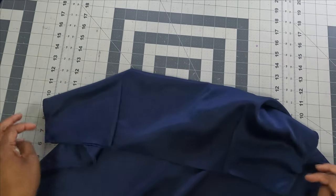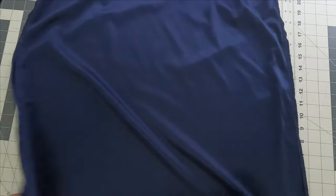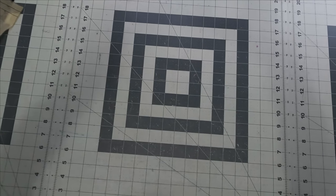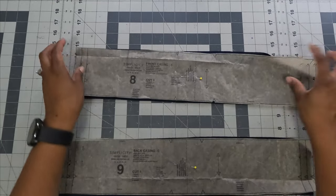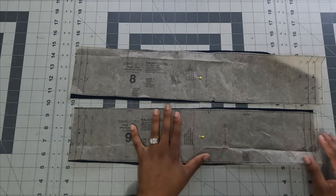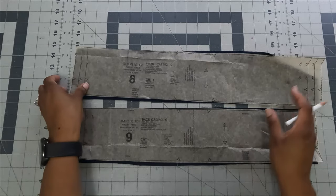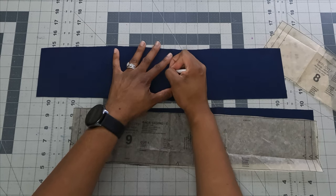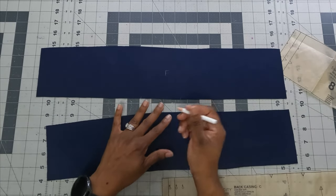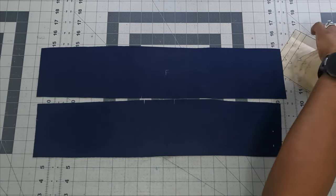After sewing the skirt body, move it aside and grab the casing pieces: pattern piece number eight (front casing) and pattern piece number nine (back casing). They look the same length but they're not — I advise writing an F on the front piece and a B on the back piece on the wrong side to tell them apart.